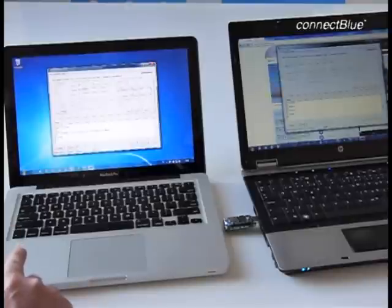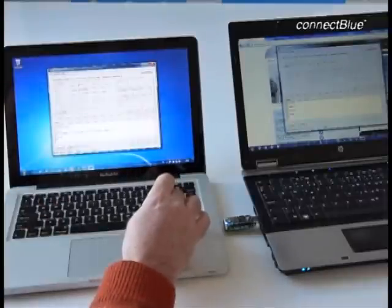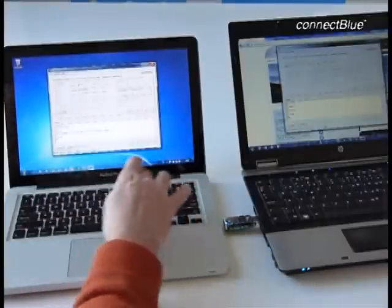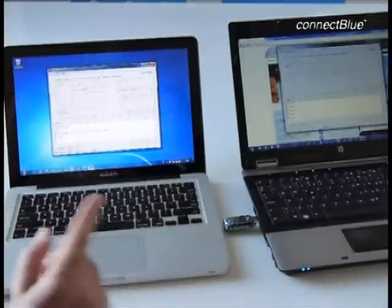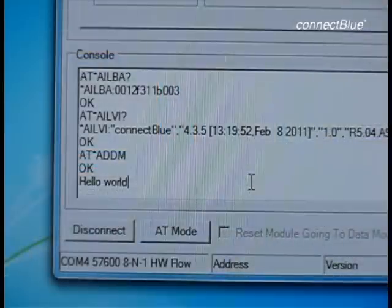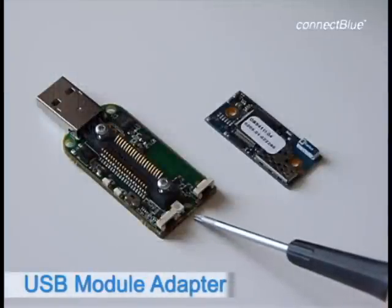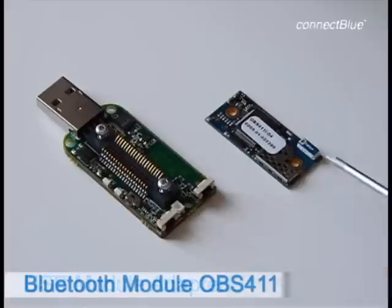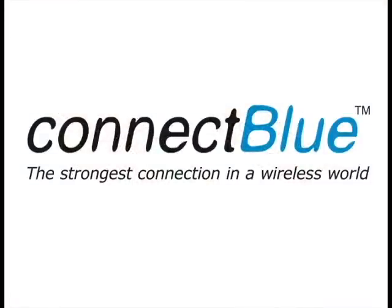To demonstrate that the Bluetooth connection is indeed in operation, we can use the COM port terminal window to send and receive data and use it as a text chat. We use the client-configured Mac and type in a message, and you can see that it instantly appears on the server-configured PC. One can also send the chat message from the server to the client. We hope that you have enjoyed our quick demonstration of the USB Module Adapter, the Bluetooth Serial Port Module OBS411i, and the Serial Port Adapter Toolbox program. Visit ConnectBlue's support area on connectblue.com to download the necessary documents and programs.